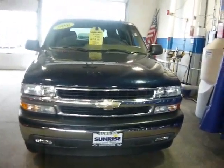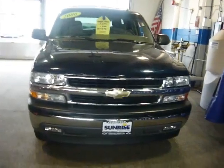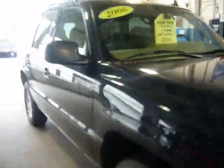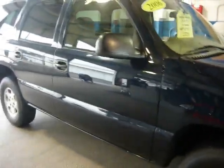Here we have the 2006 Chevrolet Tahoe. This vehicle is in great shape. As you can see, the paint on this vehicle is just in perfect shape — it seems like it just came off the factory line.